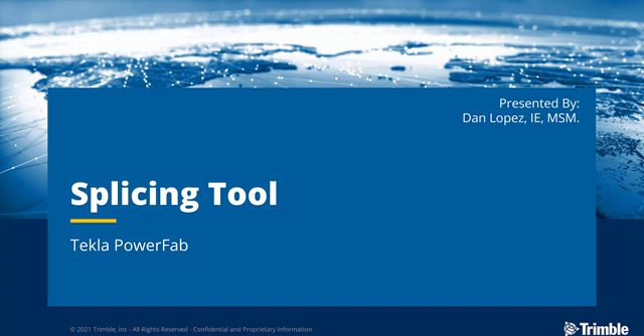Hi everybody and welcome to another tips and tricks video. My name is Dan Lopez and I'm the application specialist for Tekla PowerFab.